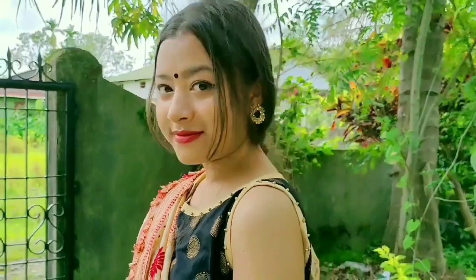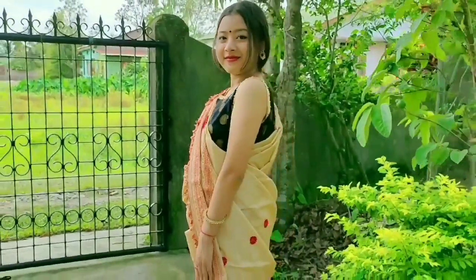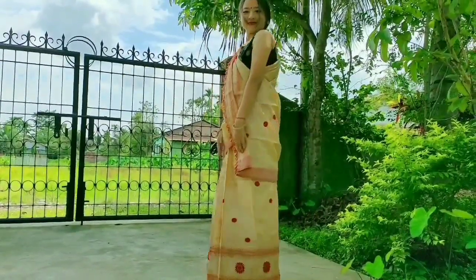Accessorizing with some wooden jewelry, and she is rocking the look. We can attend any marriage function or party wearing this beautiful dress.